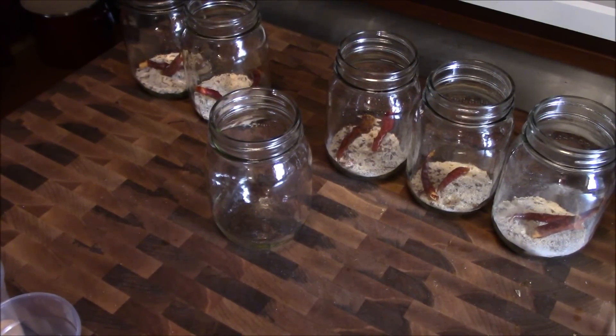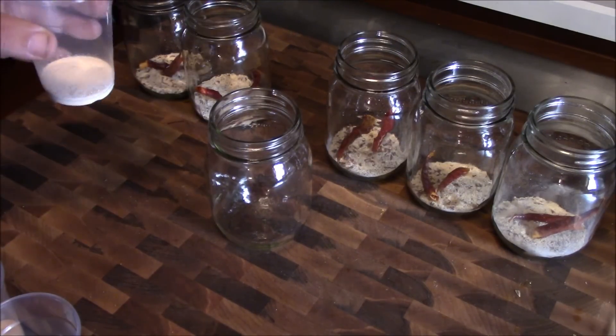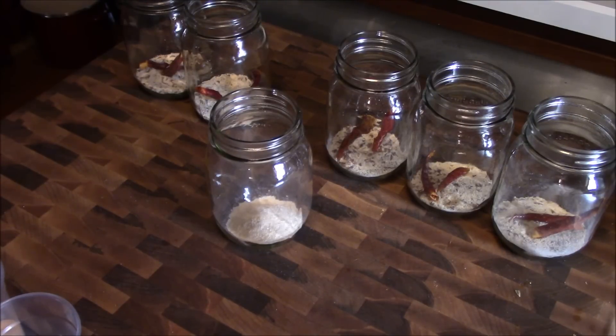Alright guys, we're just going to jump right in and make this Cape Fear River vinegar barbecue sauce. I don't work with recipe cards or anything, but I am going to put the recipe down in the description so you guys will have it. If we're going to make Cape Fear River vinegar sauce, then we're going to have to build a river bottom. I always just remember it by telling myself a story. In the beginning, I'm sure the Cape Fear River was nice and clean and had a sandy bottom. So we're going to put in a tablespoon of onion powder.